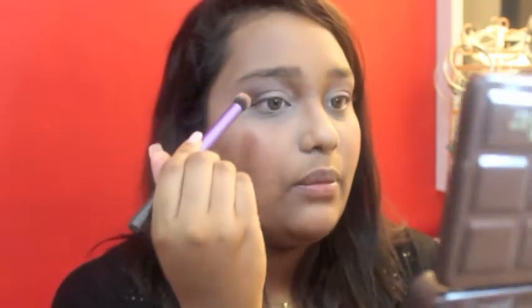Once that is done, I'm going to go in with a clean blending brush and the Too Faced Chocolate Bar Palette. I'm going to go in with that skin tone colour right here, just going to blend above where I just put that colour. Then I'm going to take a clean brush, take this colour, and just put it on my brow bones.